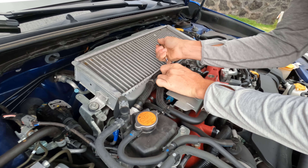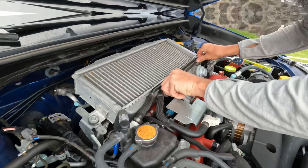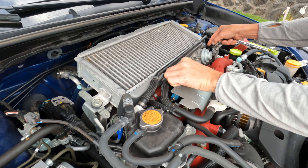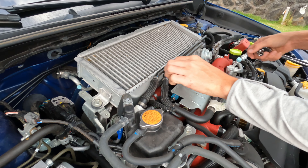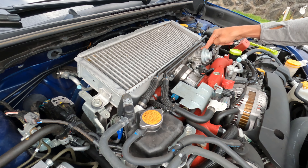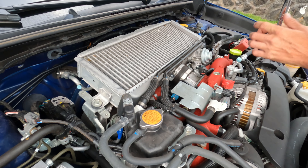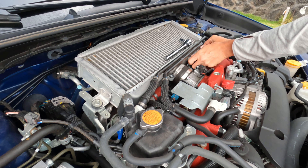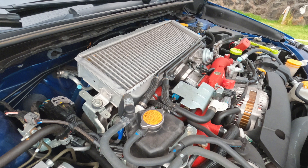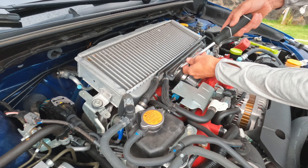We're gonna start right here and remove these two bolts — this is a 12 millimeter. Make sure you don't lose them, they're a pain to go find. All right, we got these first two bolts out. That gives the ability to come off the intercooler. We're gonna remove the bypass valve next. Just be sure after you take these 12 millimeter bolts out that you don't lose the gasket in between the bypass valve and the intercooler, so be careful when taking this off.